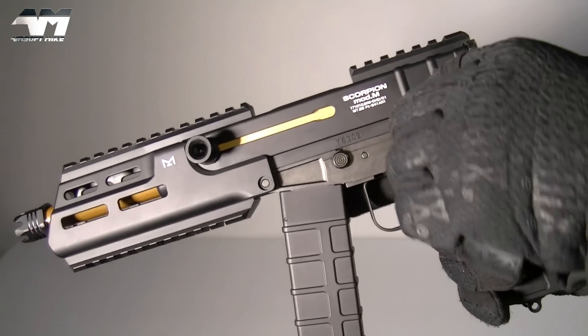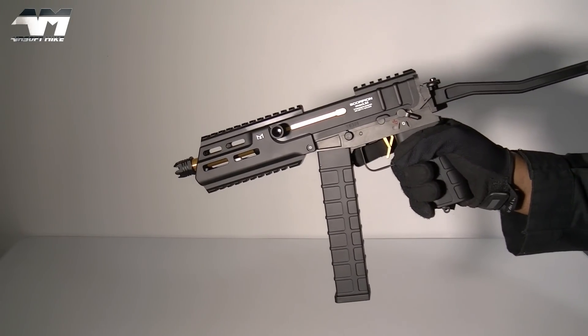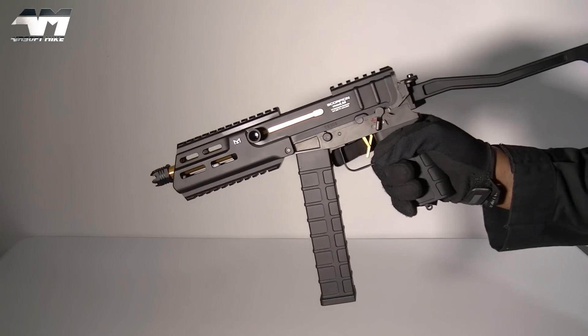Let me do a quick test. Let me take it off safe — single shot. Nice. Let's try full auto. Nice.